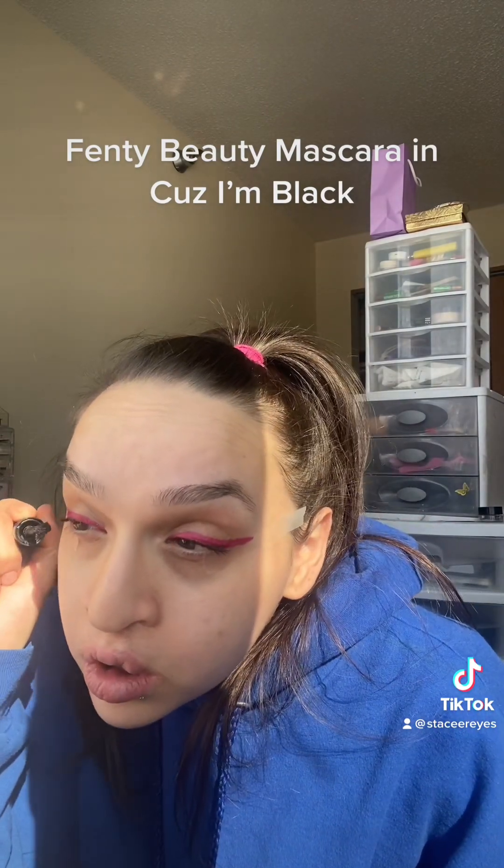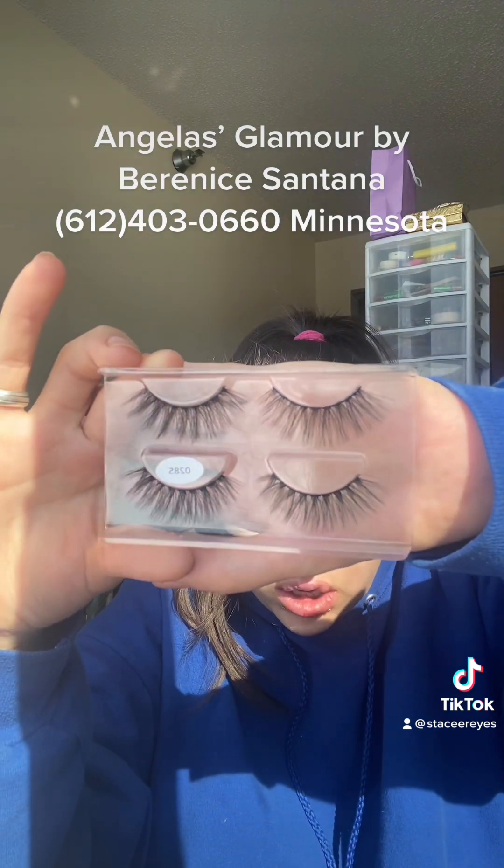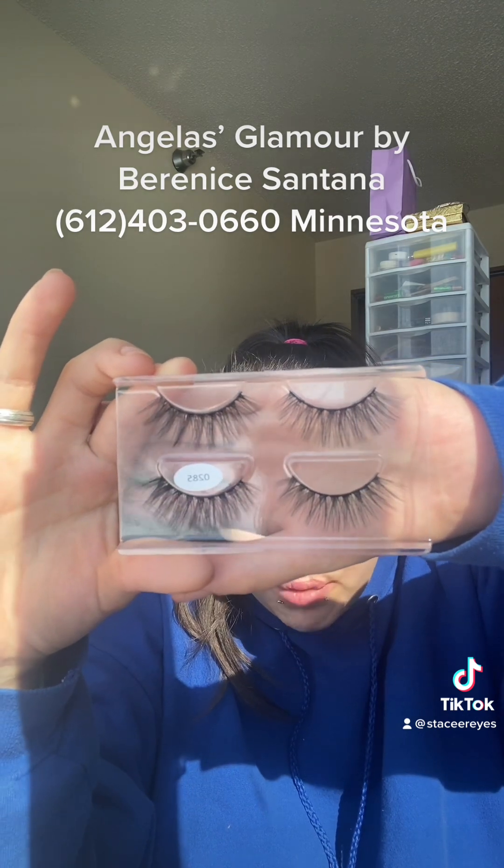I'm going to put on some falsies. I don't know if you can tell, but my eyelash was ripped, like right here, because of the duo glue. These are the lashes I will be putting on from Color Magic that I bought from Angela's Glamour by Berenice's Montana. It's like really glued on there — I was kind of worried I was going to ruin that eyelash.